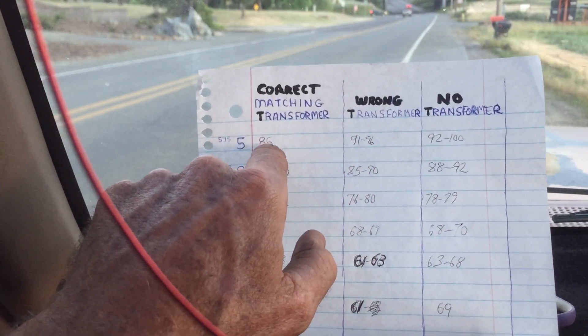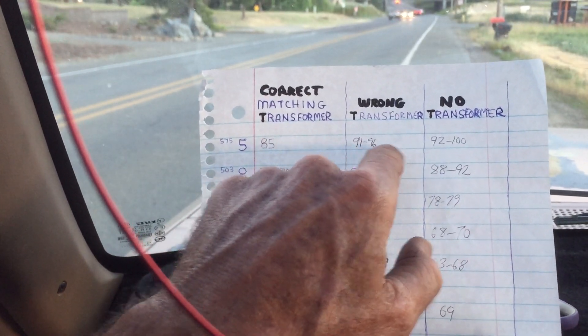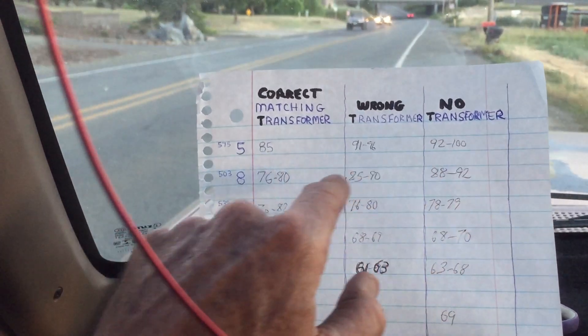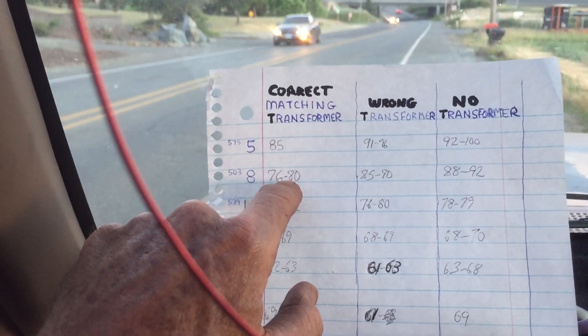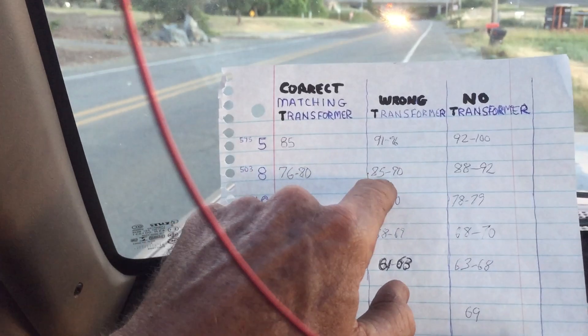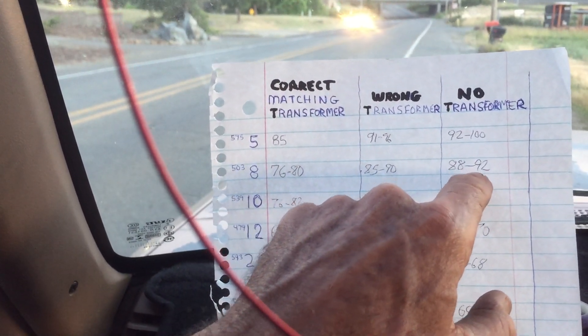The first signal strength was 85. The second one with the wrong transformer was 91 to 96, and with no transformer at all we got 92 to 100 — and that's at 575 megahertz. Channel 8: same thing — started out with the correct matching transformer at 76 to 80, the wrong transformer was 85 to 90, and no transformer at all was 88 to 92.